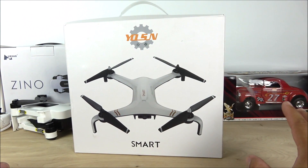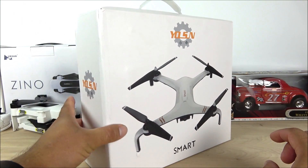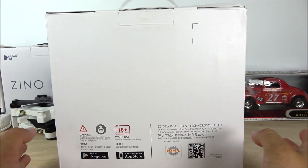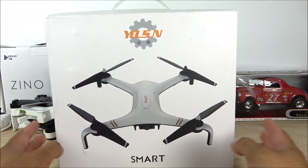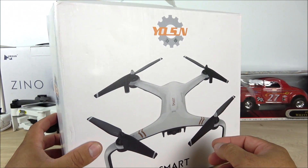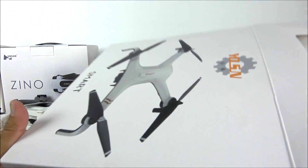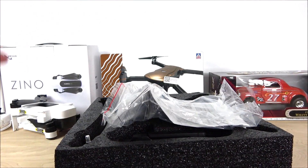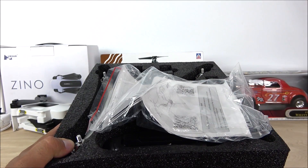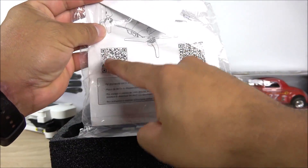Here we have the box. This drone has also been known as the JJRC X7 — it's exactly the same model under another brand. I think only one YouTuber, Quadcopter 101, has reviewed the JJRC X7 version. I have the Seafly version here. The box looks a little incomplete in my opinion. This is also the first Seafly model I've seen that has its own original design and is not copying any other model out there.